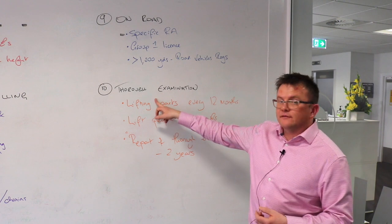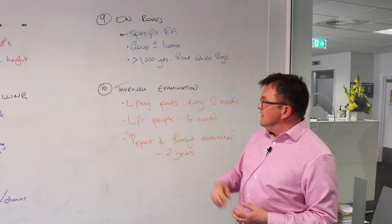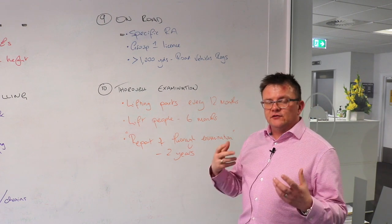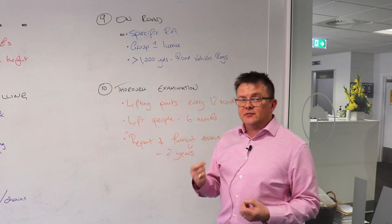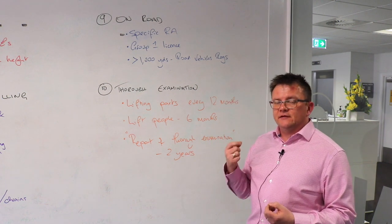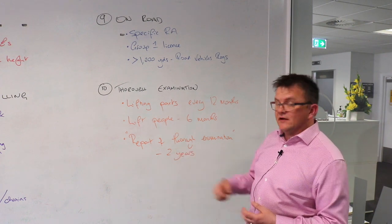Very importantly — thorough examination. A big issue for our clients is ensuring this is in place. For normal use of a truck for lifting objects, it's normally 12 months. If you lift people, you must ensure the thorough examination is done every six months. You must keep the report of thorough examination for at least two years.